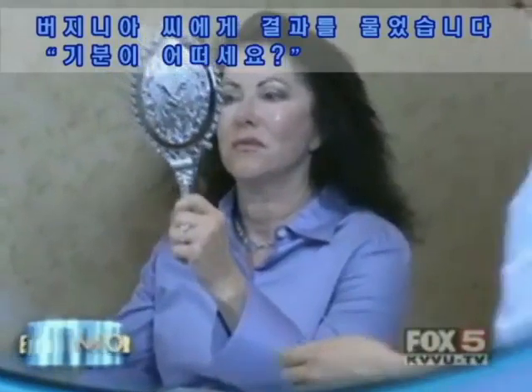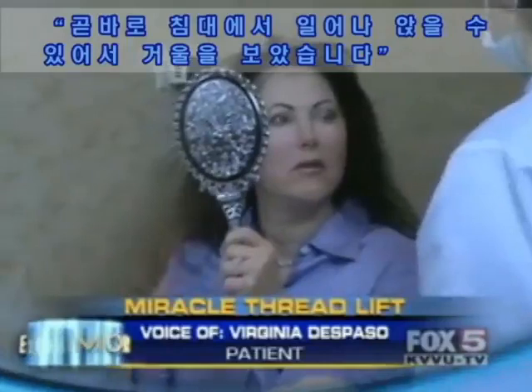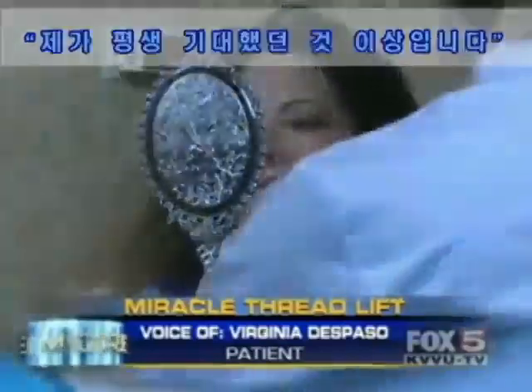To have the results, to be able to get off that table and look in the mirror — I feel 20 years younger, I really do. This is fabulous. More than what I could have ever expected.